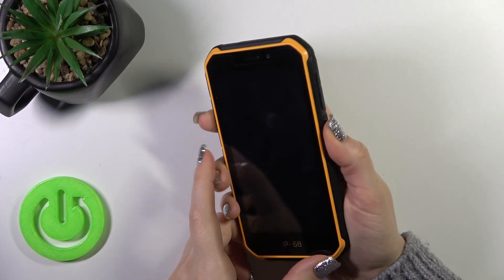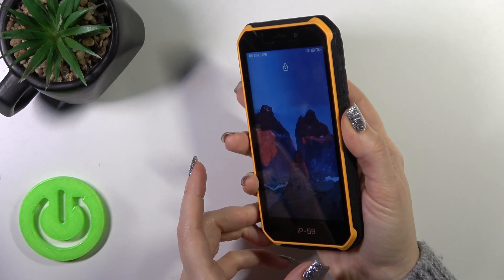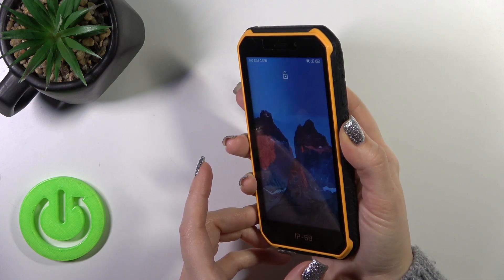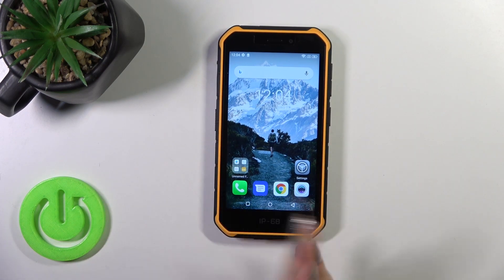Let's start: one, two, three, four, five. As we could see, with a simple touch on the fingerprint scanner we could unlock the device successfully without any problems.